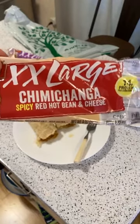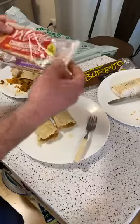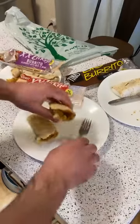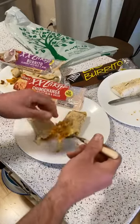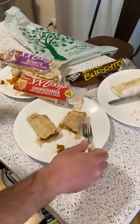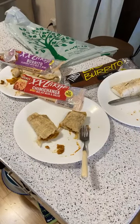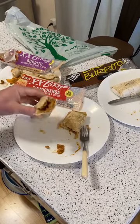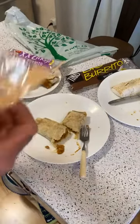Someone offered $20 to eat all of it — that's almost 3,000 calories of food. Alright, here we go. Three, two, one — the spice is good, I like the spice. The tortilla is different — it tastes almost deep-fried.